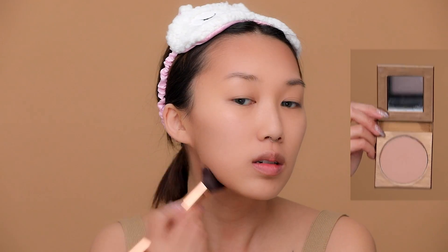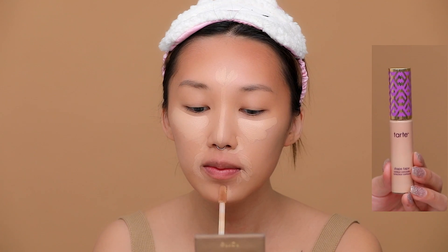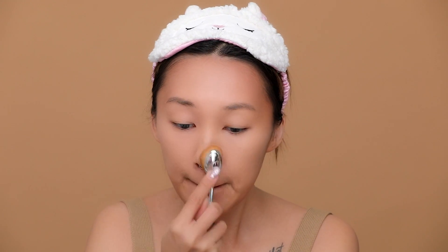Now I'm going to be applying this Tarte bronzer all around the perimeter of my face to warm it up. I'm doing this because I'm going to be putting on a wig later and it'll be really hard to do so then. Taking my Tarte Shape Tape concealer, I'm applying it to my problem areas and just blending it out with this Pure Cosmetics paddle brush.